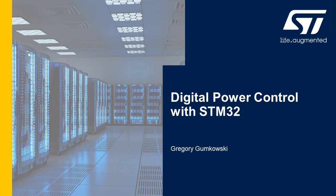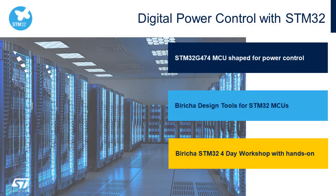Hello, this is Greg Gomkowski from STMicroelectronics. Welcome to the virtual booth for Digital Power Control with STM32. There are three key messages I'd like to cover: first, the new STM32 G4 Series MCUs that are ideally shaped for power conversion applications; second, the Bericcia design tools that are now free for the STM32; and third, the hands-on training workshops offered for digital power supply and power factor correction applications.